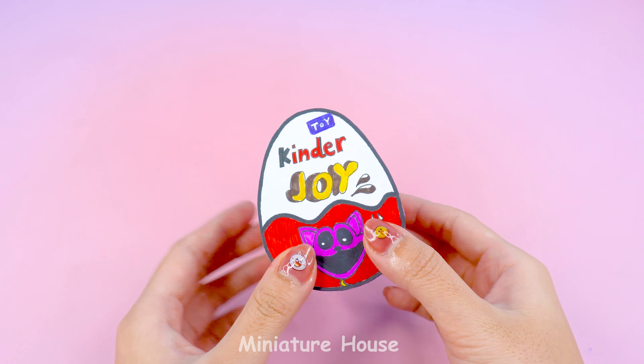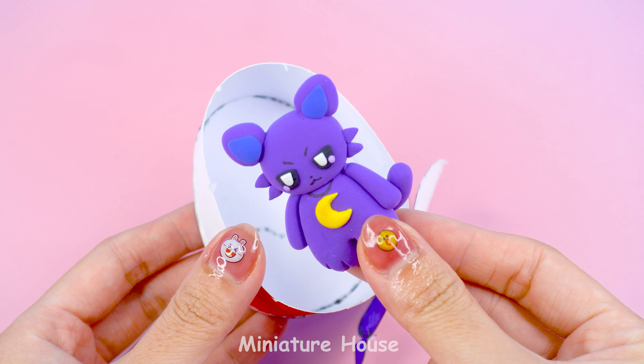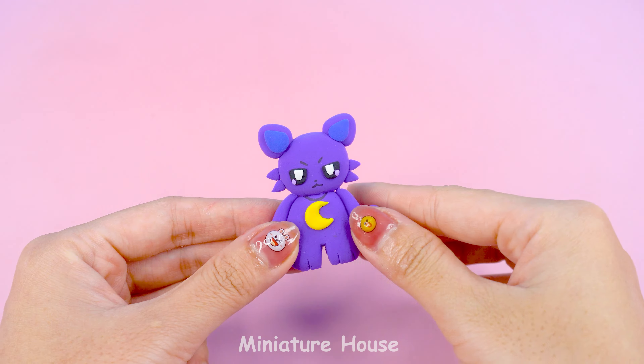What is this? Let's see what's inside. Wow! This is Catnap from the Poppy Playtime series. The moon.